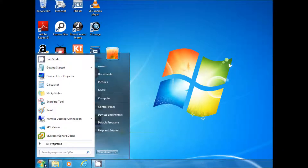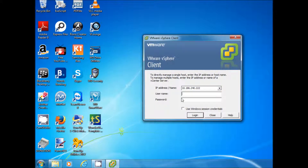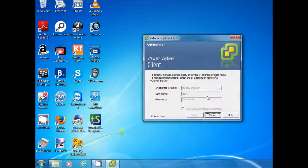Now we are going to create a virtual machine on VMware ESX Host. We need to type the IP address for the ESX Host, the root user, and the password on the vSphere Client screen, then click Login. Ignore the certificate warning.